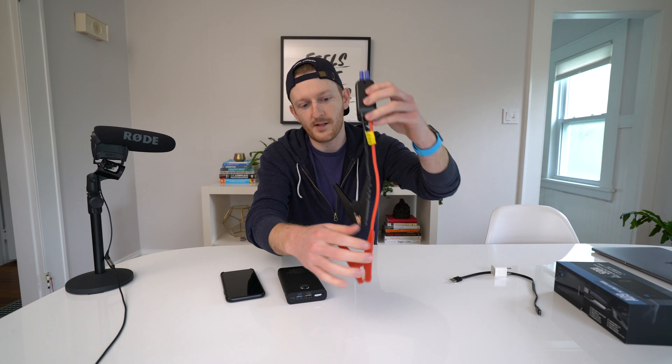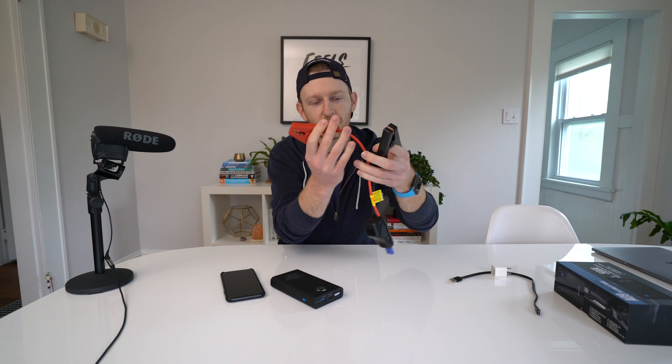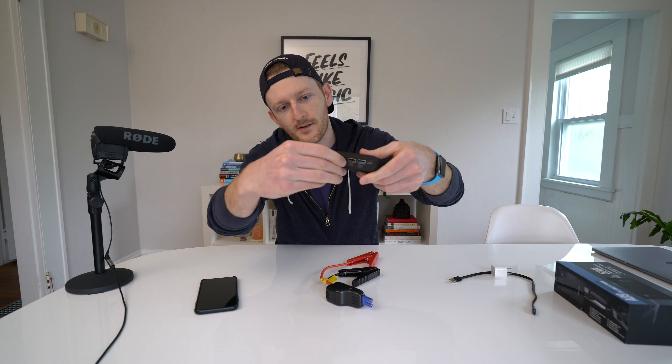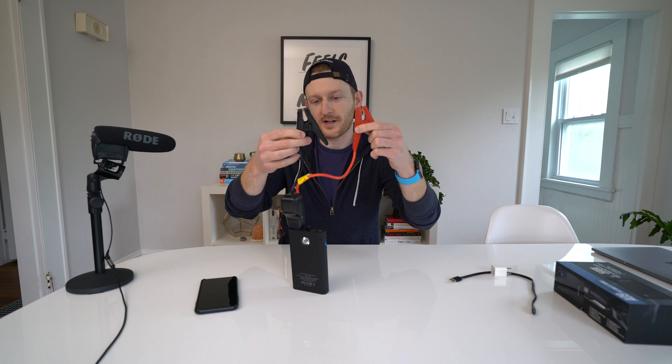This particular battery pack, which I will link below, I bought on Amazon, and it comes with this attachment for your battery. You're able to just plug this plug here into the battery pack, connect these to the battery terminals, and in theory jump-start your car. There's a little rubber trap door that we open up and plug in our cables.